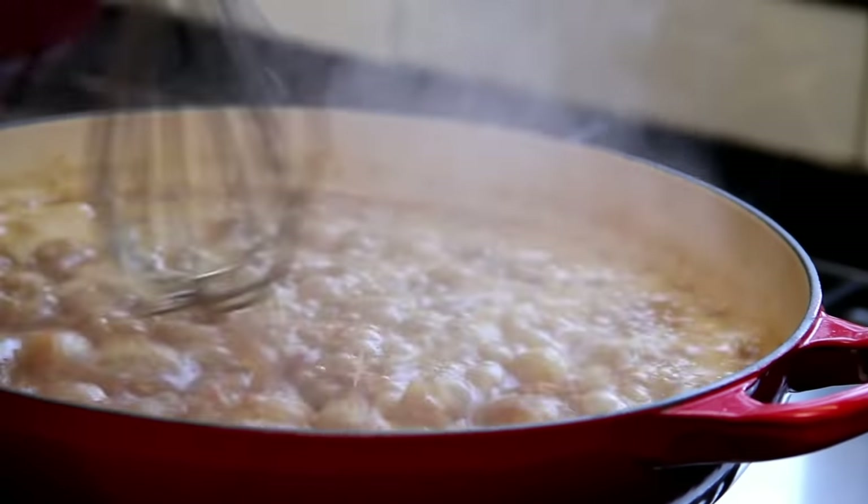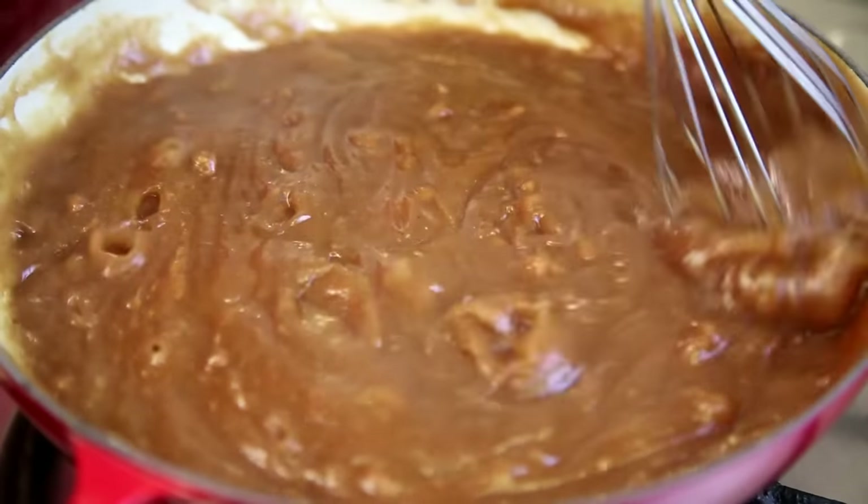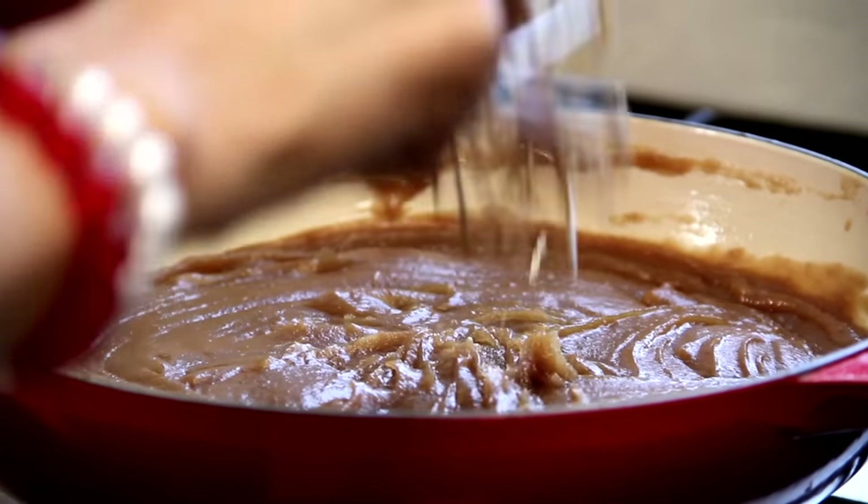You need to whisk this up well to make sure that there are no lumps. This needs to cook just for a minute more, and then the Halwa is done.